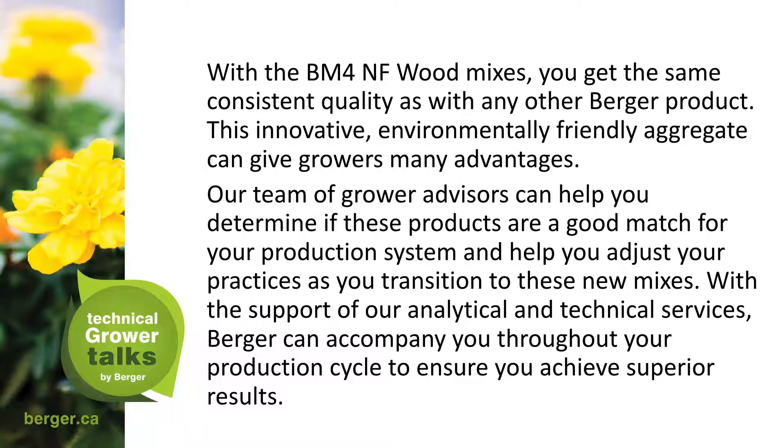With the BM4 NF Wood mixes, growers get the same consistent quality as with other Berger products. This innovative, environmentally friendly aggregate can give growers many advantages. Our team of grower advisors can help determine if the products are a good match for your production system and help adjust practices as you transition to these new mixes. With the support of our analytical and technical services, Berger can accompany you throughout your production cycle and help you achieve superior results.